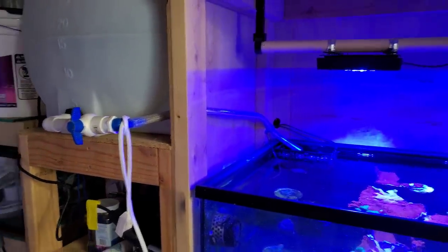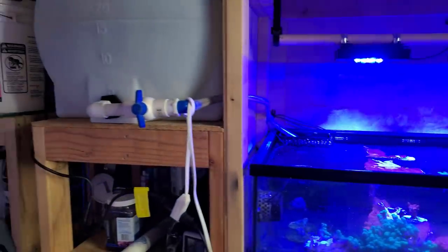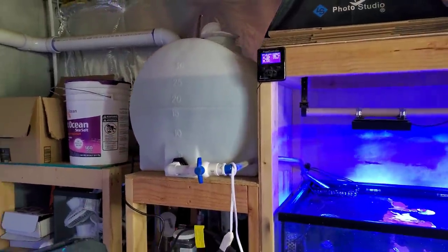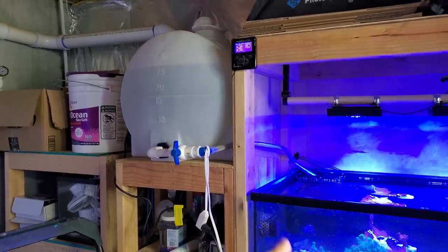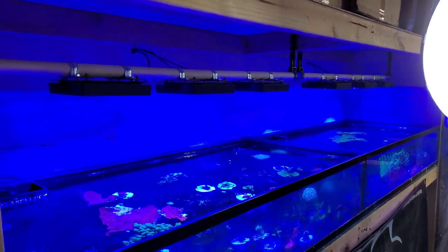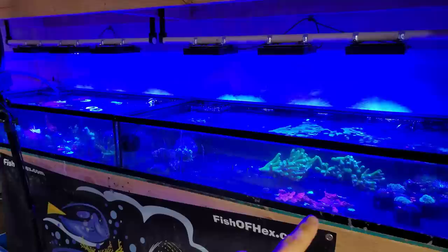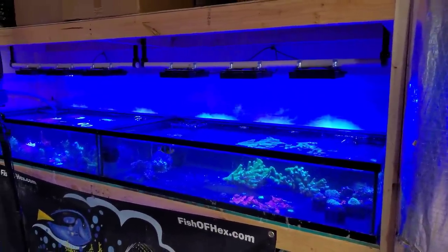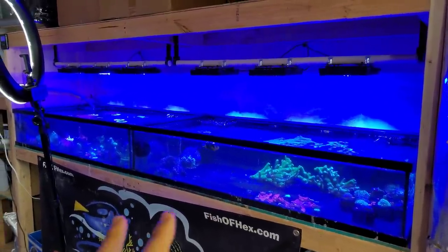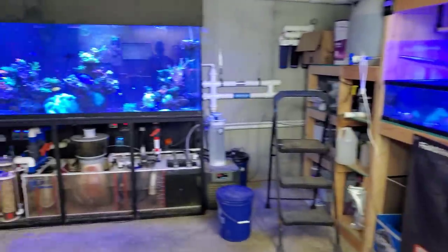I have Radion 6 XR-15s and I've dialed back down to about 60 percent because they were roasting some corals, especially when nutrients got a little low. High light combined with low nutrients — which happens often in this setup with coral going out — does roast SPS. I dropped them down to 60 percent and I haven't had that issue since.